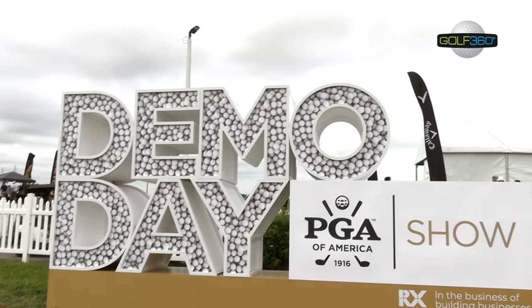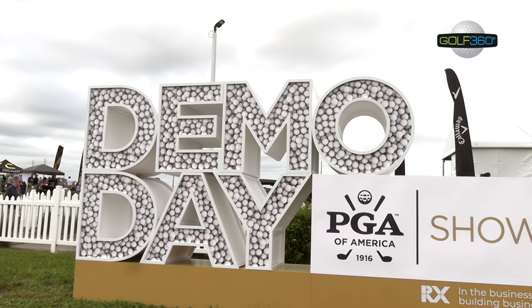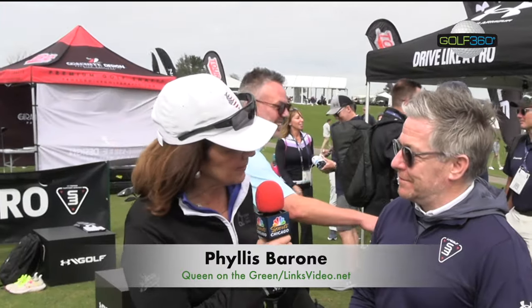Phyllis Barone, Golf 360 TV. We're here at the 2024 PGA Show and we decided to stop in on Demo Day, which is held every Tuesday before the show, and we had to check out Under Armour. We're with Dan Whitaker — Dan, tell us what do you do for Under Armour?